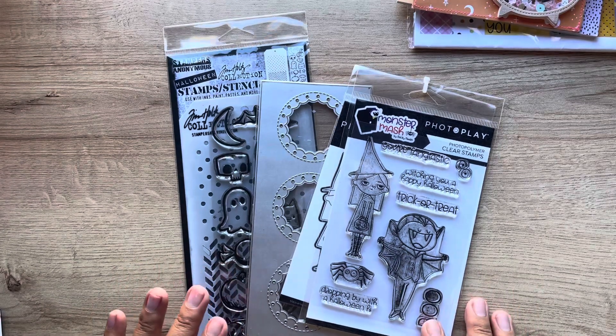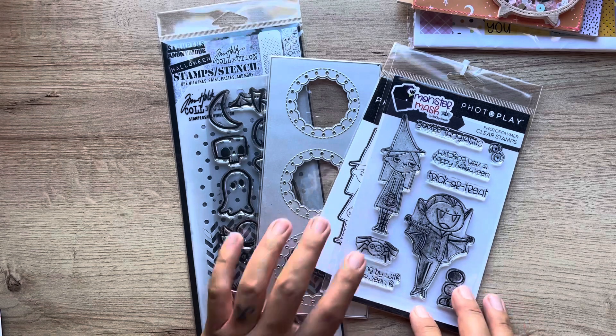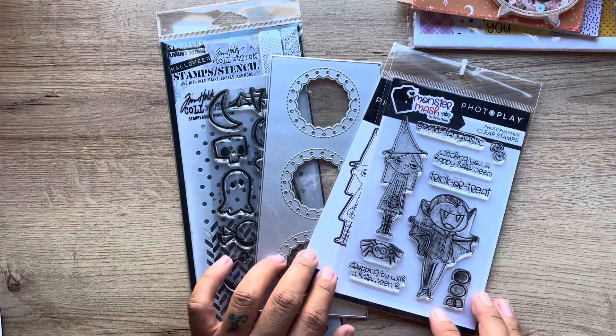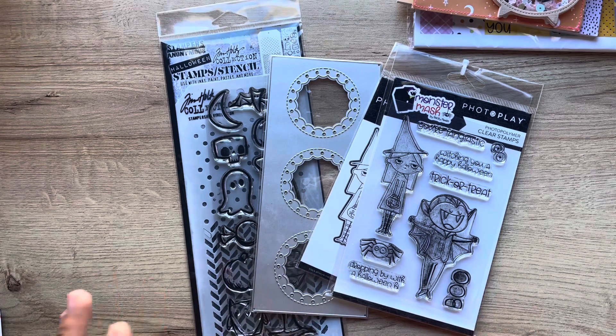Hey crafty friends, welcome back. Today I'm going to share with you guys what I made with these guys here. As you guys know, these are new and I got them at the Scrapbook Expo. And I'm proud of myself because I didn't just put them away till next year — I actually made something.